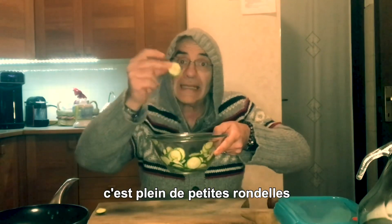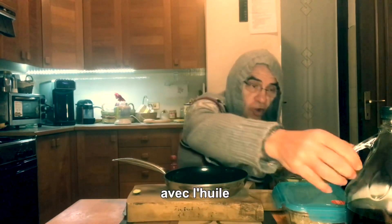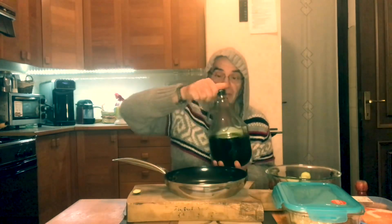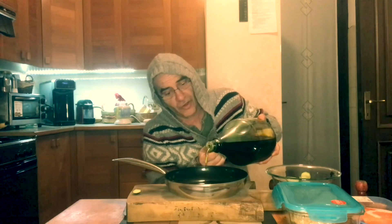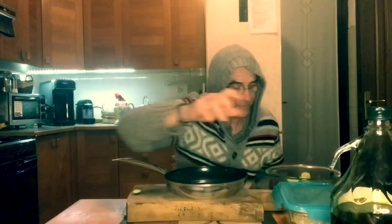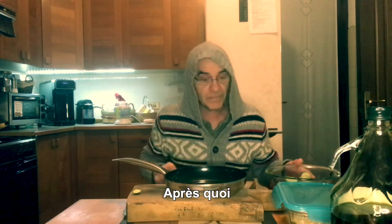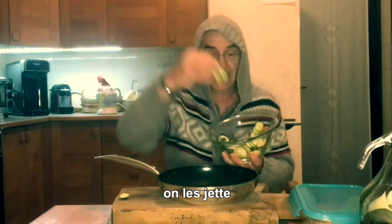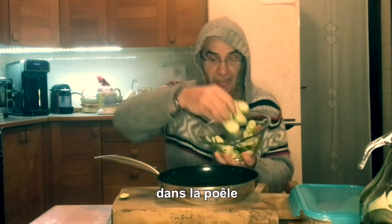Perché sono diventate tante piccole rotelline. La padella, con l'olio degli antichi monaci. Una quantità d'olio indefinita — andrebbe messa tutta. Dopodiché si prendono le zucchine e si lanciano dentro la padella.